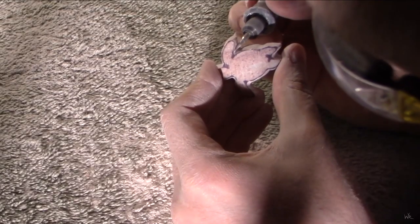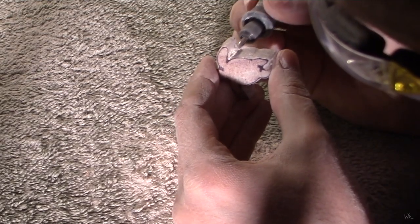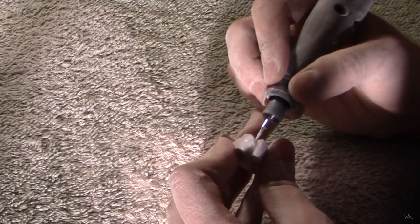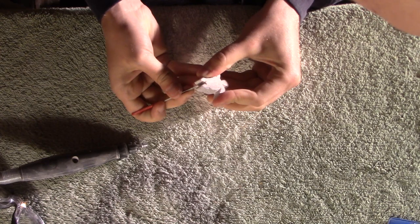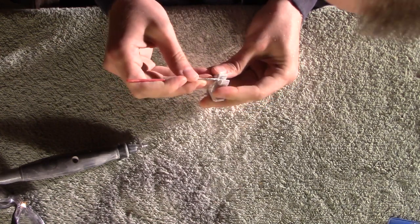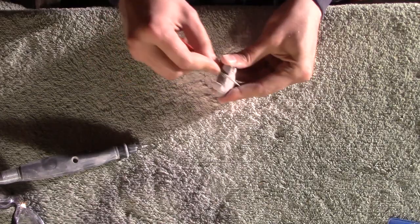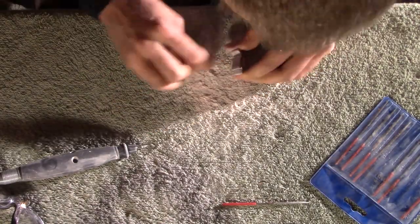I did leave some bits of video in here in real time so that you guys get an idea of how long this process actually takes. After separating the two, I used a variety of diamond bits to remove more of the excess material and to shape him. I'm using some diamond files here to do some finer detail and get into some of those tighter areas. I want to get the form pretty much worked out in this one dimension before I start rounding things out and giving the parts their 3D form.